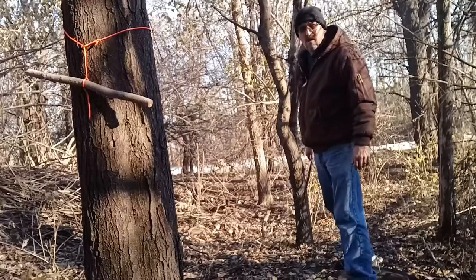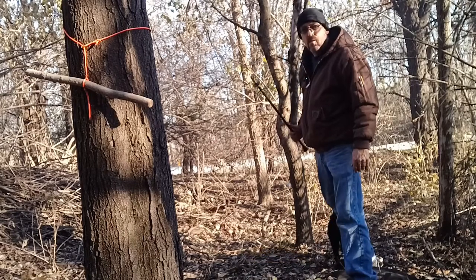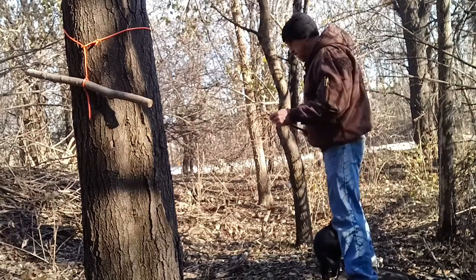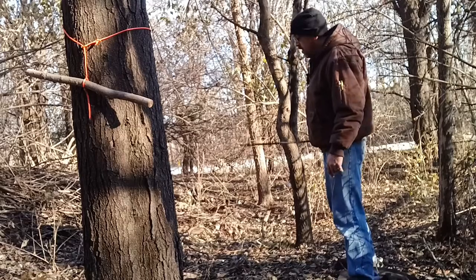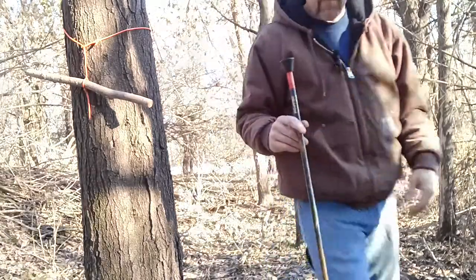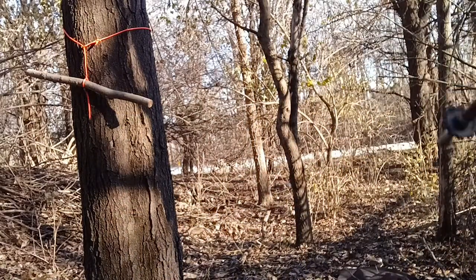We'll go test this and see what happens. Maybe I'll try to make another one, who knows. This is only probably about eight feet from this tree to the camera. I already have the dart loaded in here — let's see if it works.